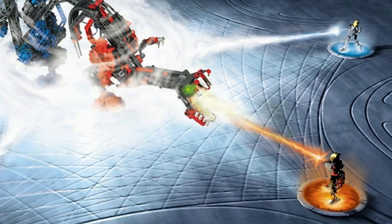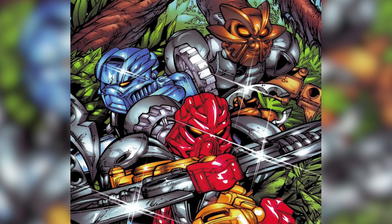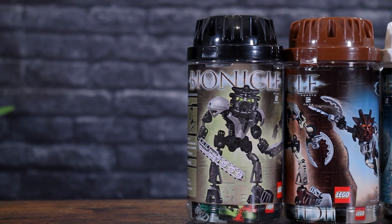After defeating Kadok and Gadok, the Toa Mata were sucked down into tubes of protodermis. The protodermis caused them to morph, giving them new armor and weapon upgrades. Their masks also changed as a result, and they managed to gain some new and enhanced elemental powers. After this, they were referred to as the Toa Nuva rather than the Toa Mata.